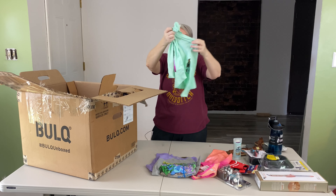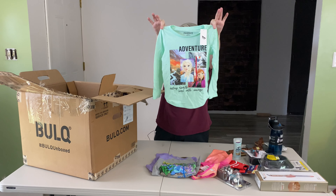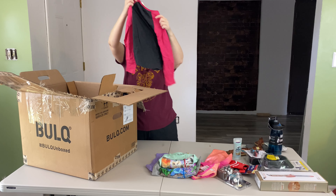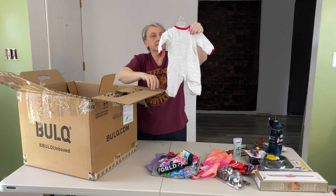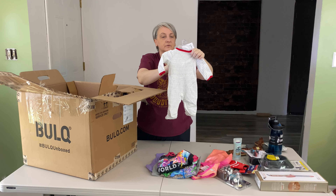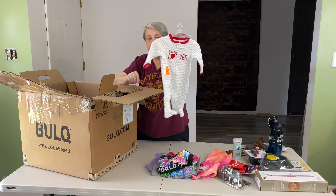This one is Adventure, Destiny Awaits, Lead with Courage. This one's a Frozen shirt. This one's a Trolls World Tour, size 6-6X, long sleeve shirt. This is a newborn Just One You by Carter's Born to be Loved onesie.